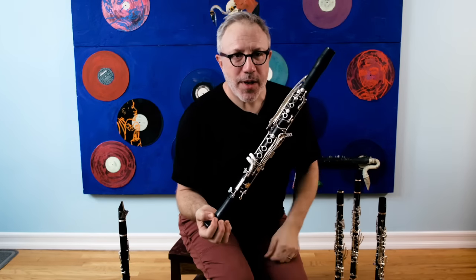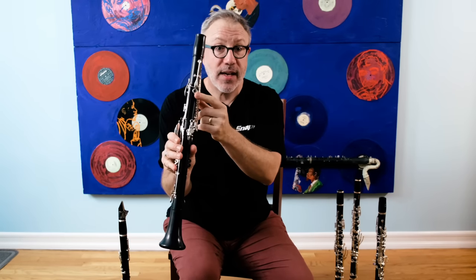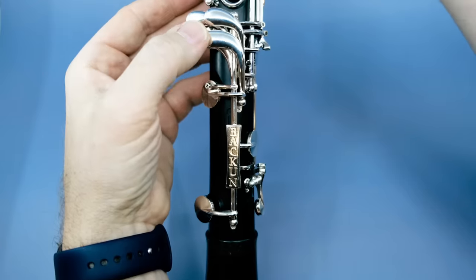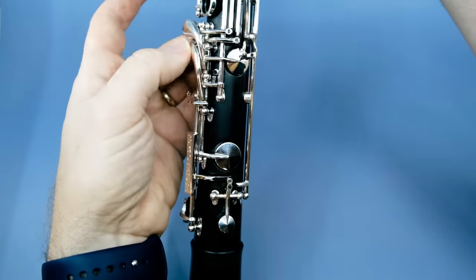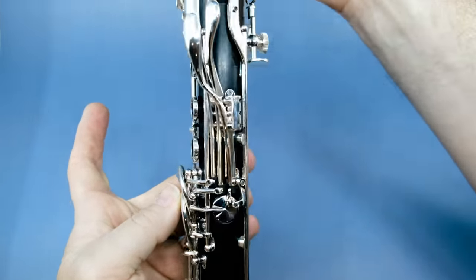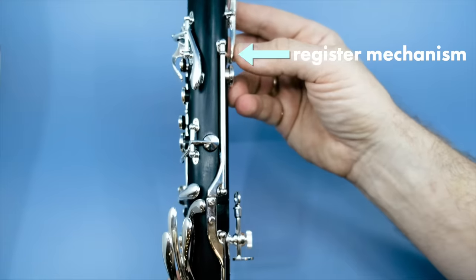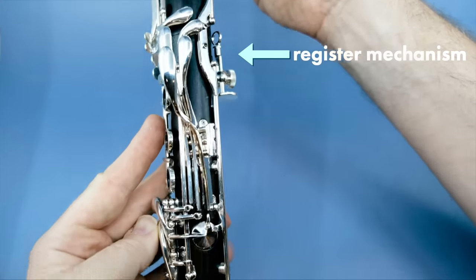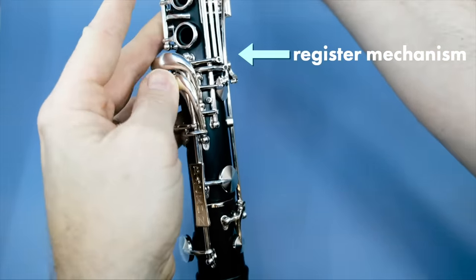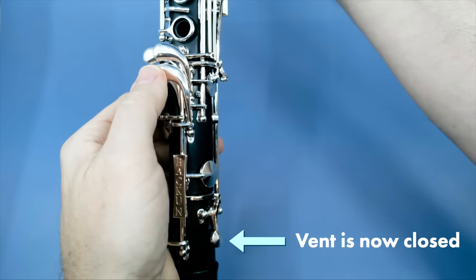Finally, here is the Bakun Lumiere. Bakun's system is fully automatic, where the register key is the deciding factor on whether the low F vent opens or closes. So when the low F is fingered, the vent is open. When I press the register key, you see that it closes. How it works is the register key presses this key, which goes down here across the bridge and all the way down to this vent key. So when I play the C, which requires a register key, that vent closes. It's pretty clever, actually.